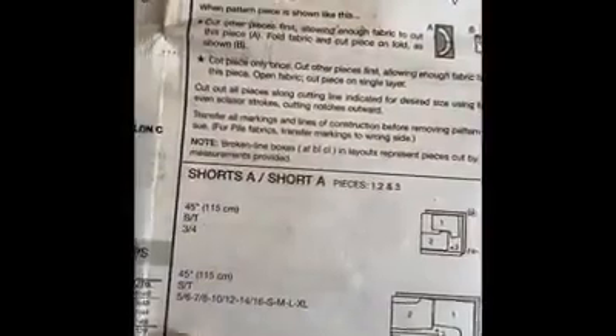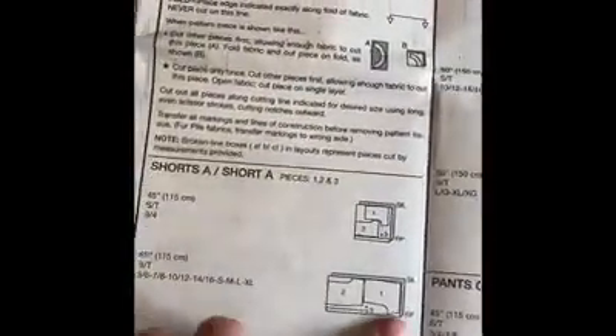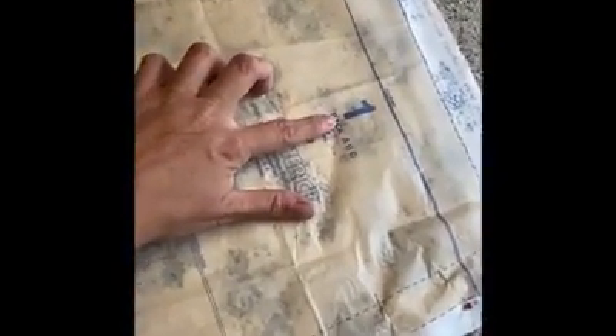I've chosen to do shorts A in medium — I don't want them too tight or too loose. The instructions tell me to lay out my fabric and pin on the pattern pieces, which I've already cut out from inside the pattern package. I'm gonna pin them onto this blue material and then cut the fabric for my cool summer shorts. Always iron your material first to make sure all the kinks are out. Now the fabric is nice and smooth — we're gonna pin. This is number one, the back, and number two is the front, so we'll mark them so we know which is front and which is back.